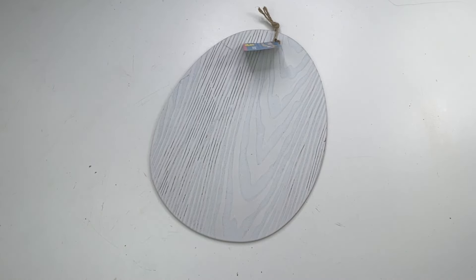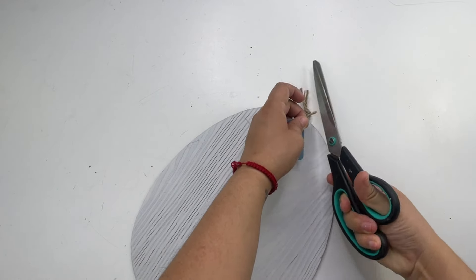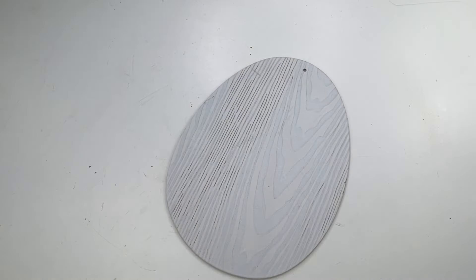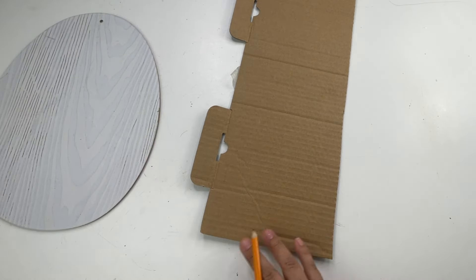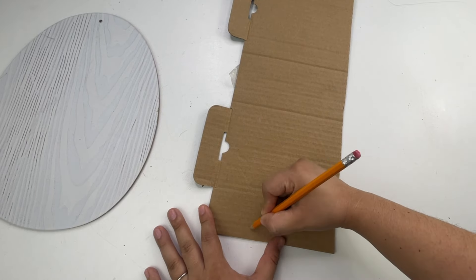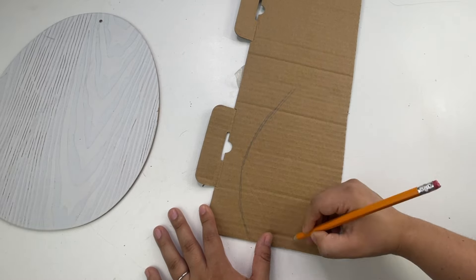Starting with my first project, I will be using this Easter egg decor sign that I got from the Dollar Tree. Look how beautiful this is! I'm going to leave it this color. Now I'm going to make some ears using this cardboard that I had. I drew one ear, then cut it and used the same ear as a stencil to make the other one.